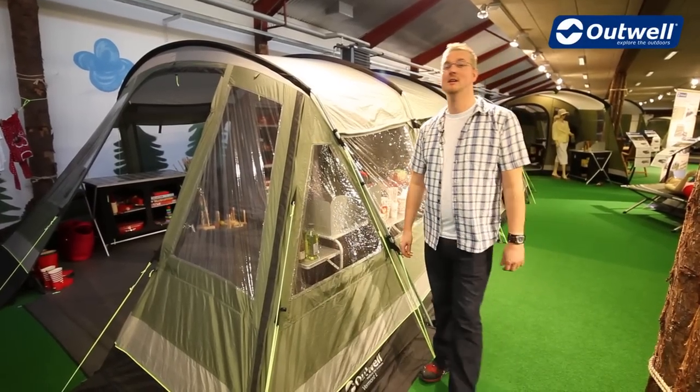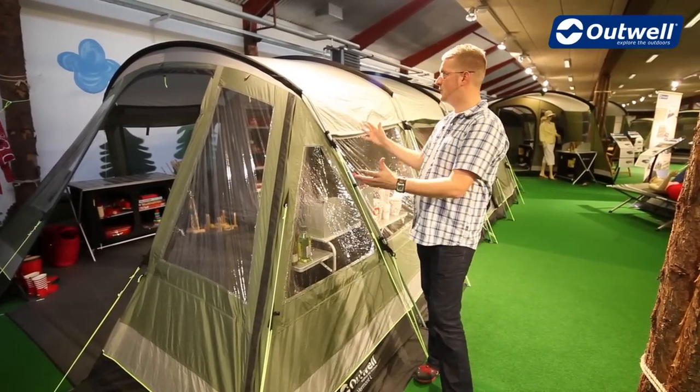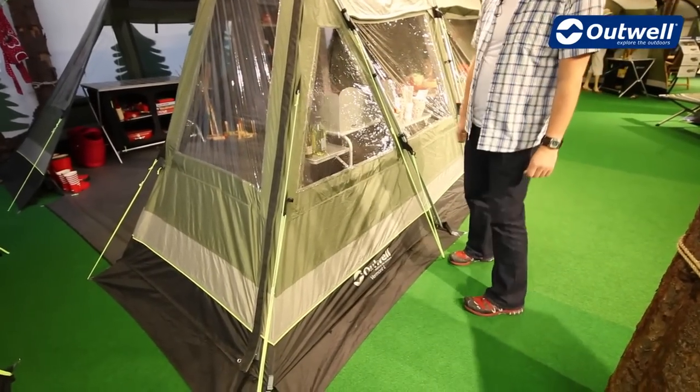Hi and welcome to Outwell.com. In this session we're going to be having a look at our Vermont L which is in our premium collection, characterized by our grey and black panels and accentuated with the luminous piping, giving it a little bit extra detail.